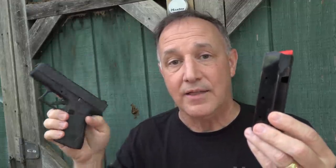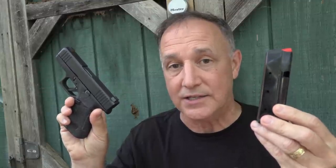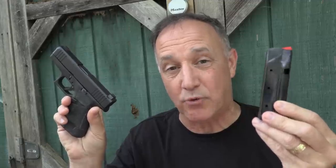Not long after, Glock introduced their Model 43X. This had a 10-round magazine but a longer grip. And to be honest, it's one of the largest of the new Micro Nines. But then Shield introduced the S15 magazine, which was a 15-plus-1 magazine that went into the Glock 43X. That took the Glock 43X and made it the same round capacity as your Glock 19, which is one of the most popular firearms in the world. And to be honest, it made the Glock 43 pretty much a safe queen.